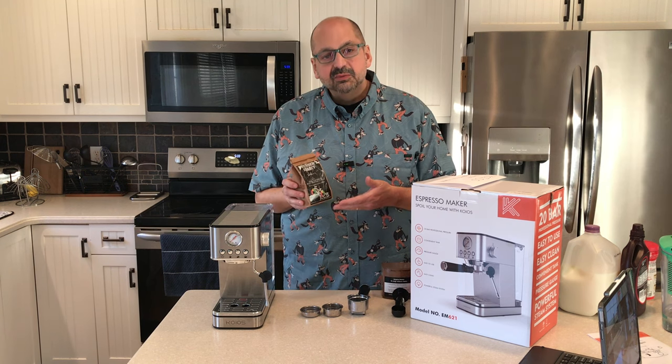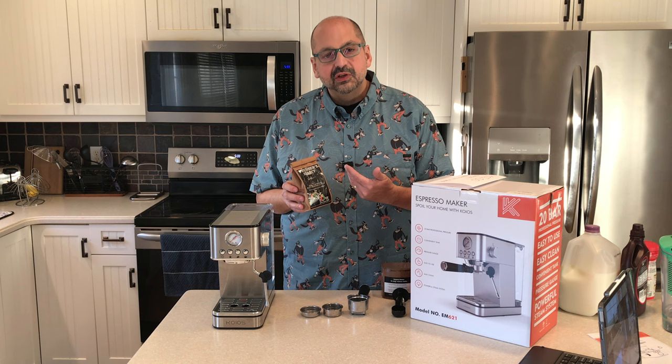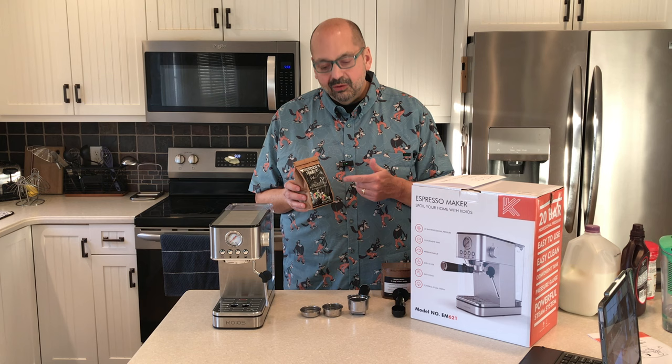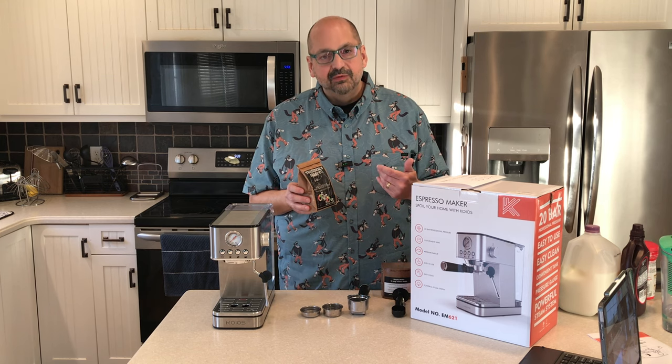Today I am using Thunder Select. This is from the One Love Brigade — it's a Caribbean coffee operation. These are whole beans and I just finished grinding them a few minutes ago.